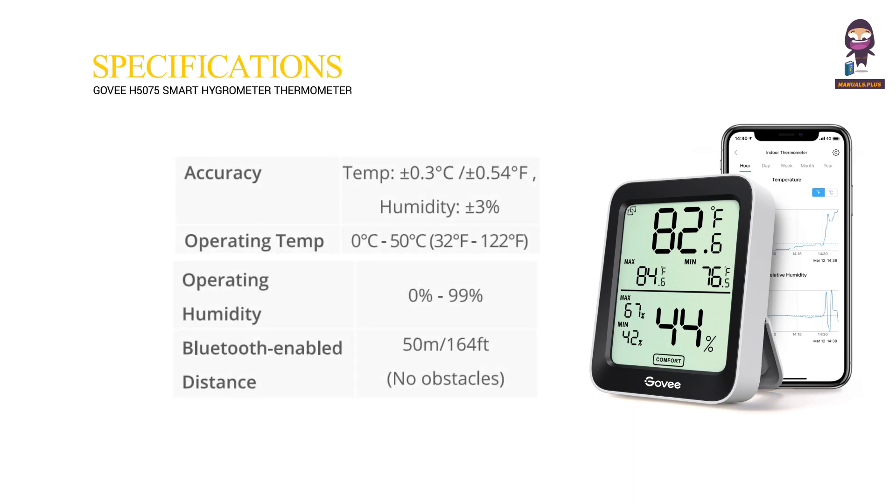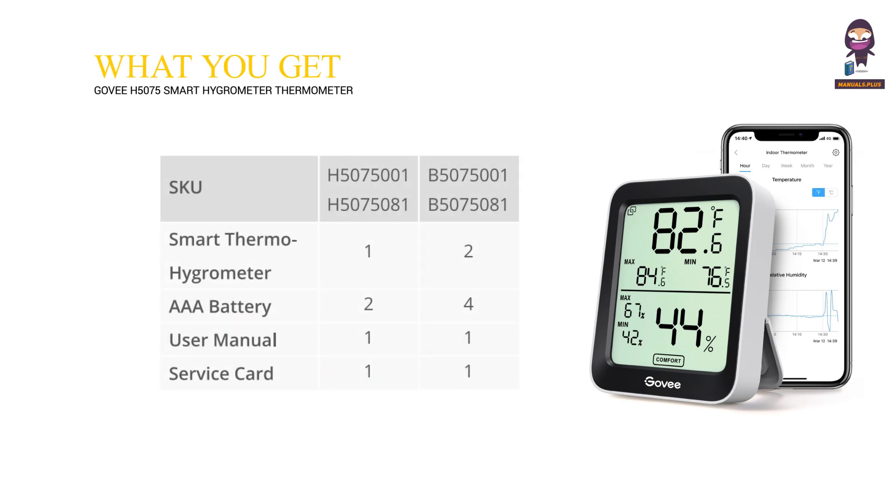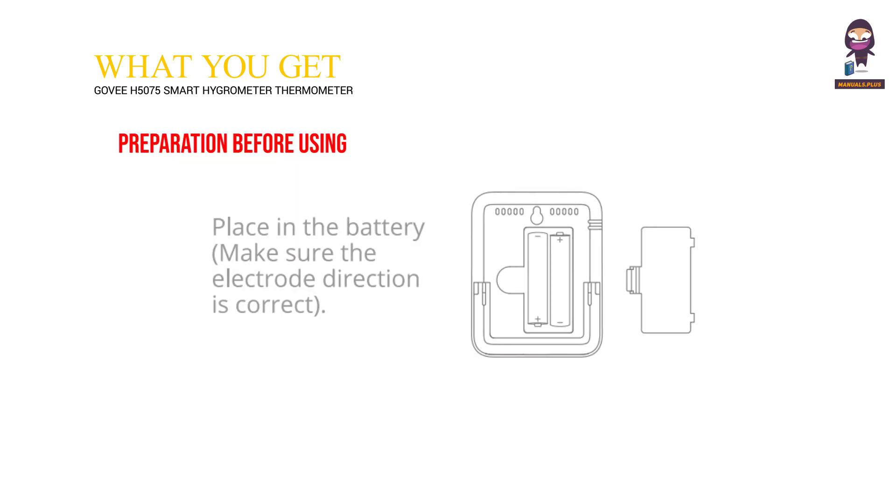Specifications and what you get are outlined in the manual. For preparation before using, place in the battery and make sure the electrode direction is correct.